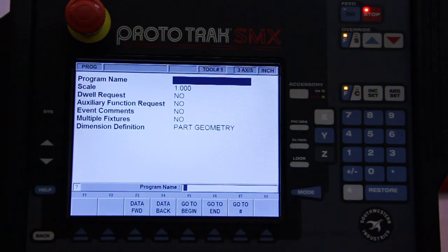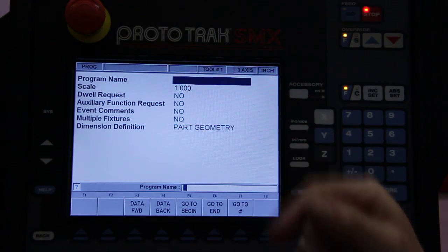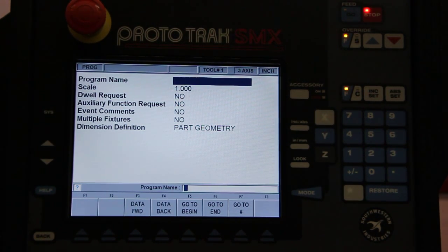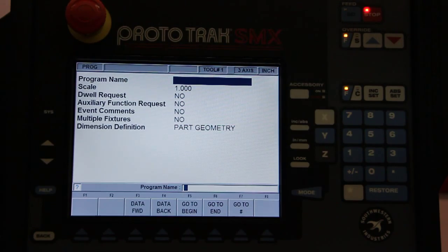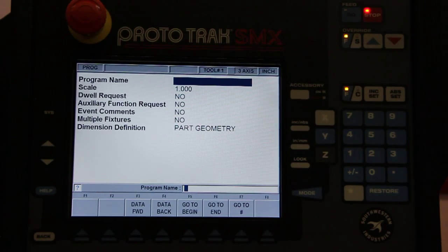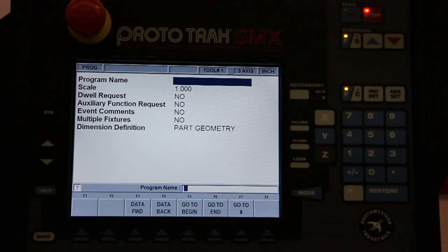We'll press the programming function here and we can name the program and save it. Say we pull it up from a saved program and the customer comes back and says that part was great, I just need it to be 20% bigger. No problem — I can come here and scale it up or down. I don't have to change any numbers at all; I just say I need it 20% bigger and the control will calculate all those numbers for me.